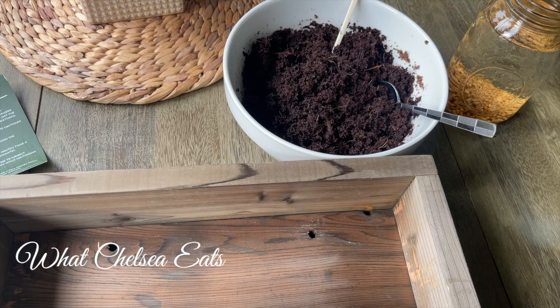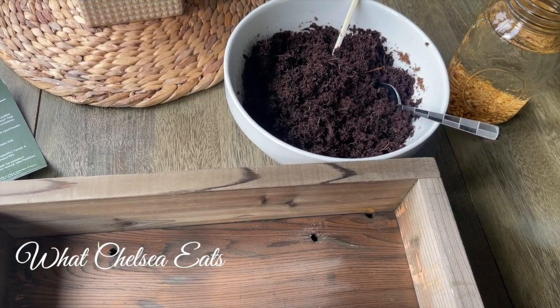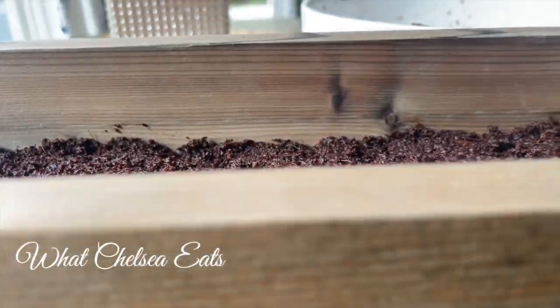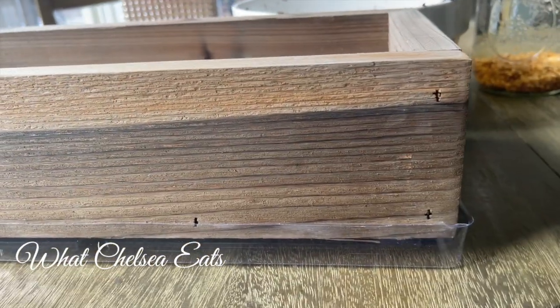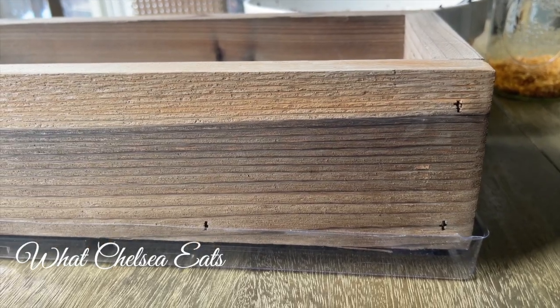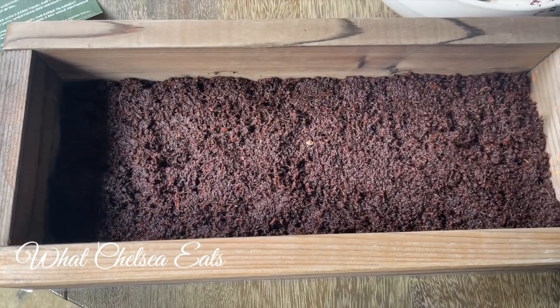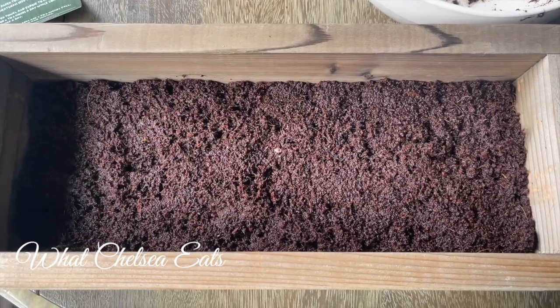It's a petite little wood box that complements my decor. It also sits on top of a small plastic tray that catches the water, because you have to water this a couple of times a day.